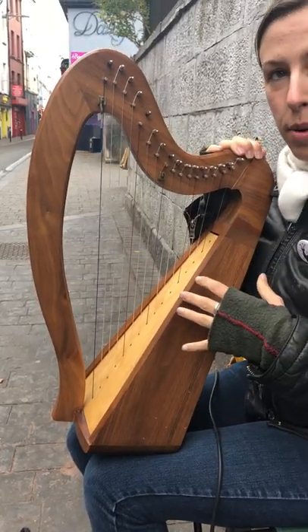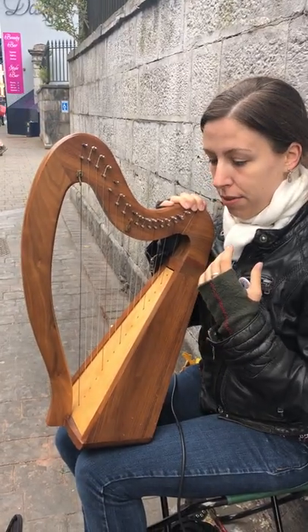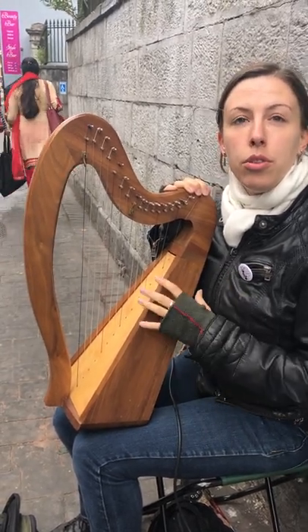It's actually affected the sound quite a bit as well, because the strings are tuned to a lower tension than normal. They sound very mellow, it's very easy to play, and they resonate a lot longer than usual.